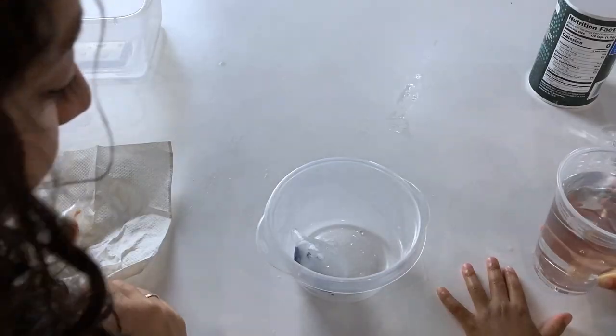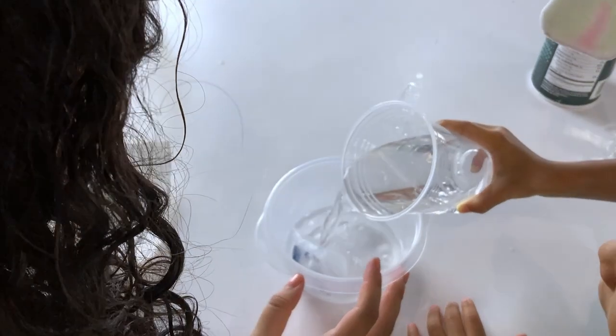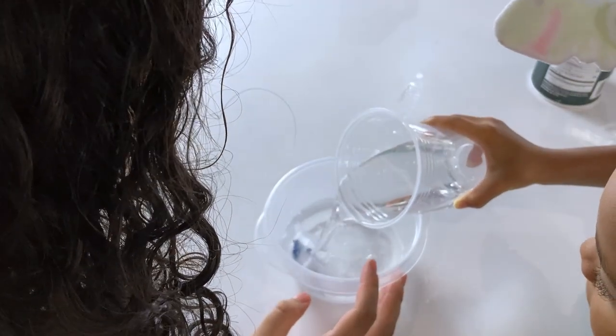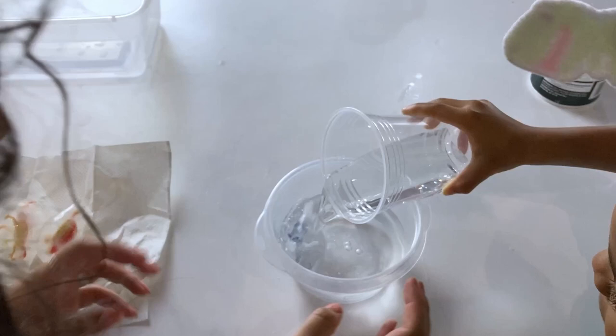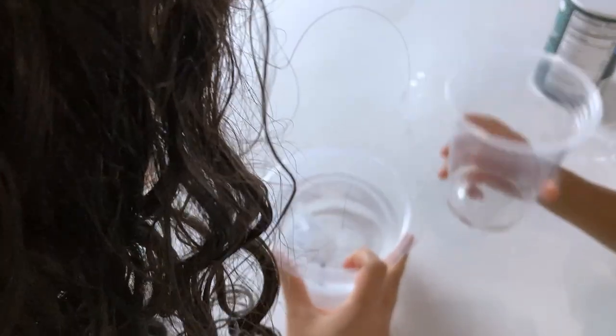All right, you can pour it, Ava. Let's see what happens. Is it melting? Yes, it's melting slow. That's enough, Ava. It's melting really slow, right?